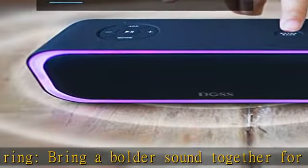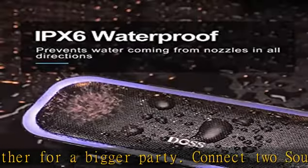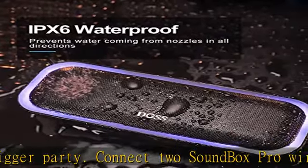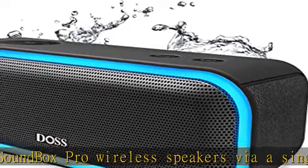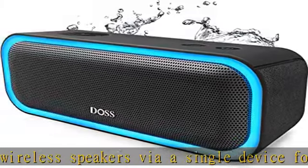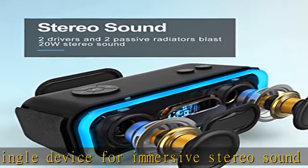Bluetooth 5.0: with Bluetooth 5.0 technology, this Bluetooth speaker is compatible with most Bluetooth devices and connects more reliably and faster. Take your seamless music to the living room, backyard, office, or anywhere. Check the description to get this product today at the best price.